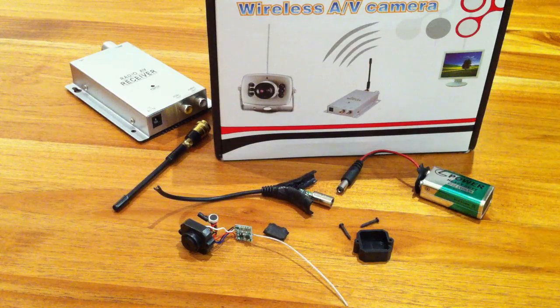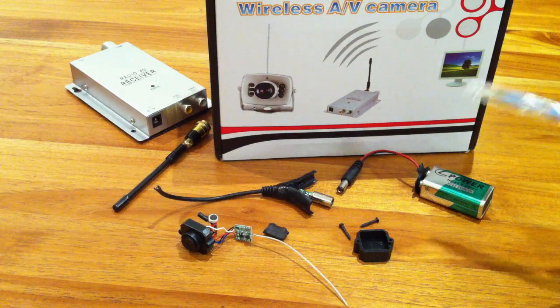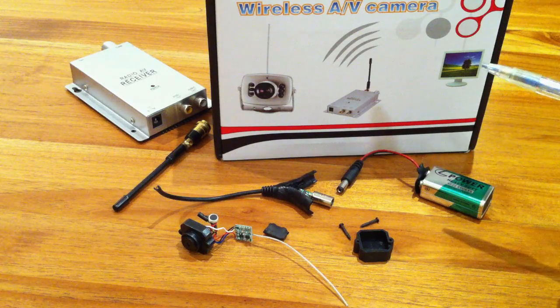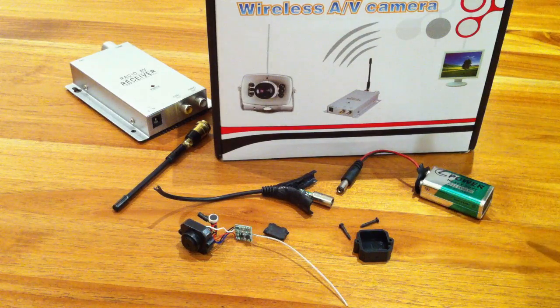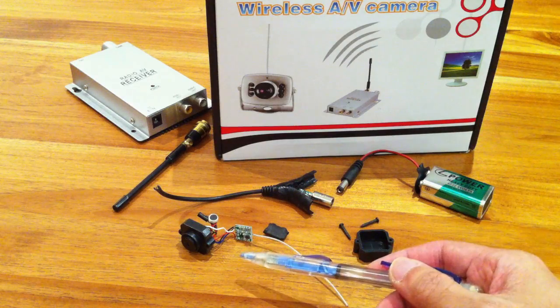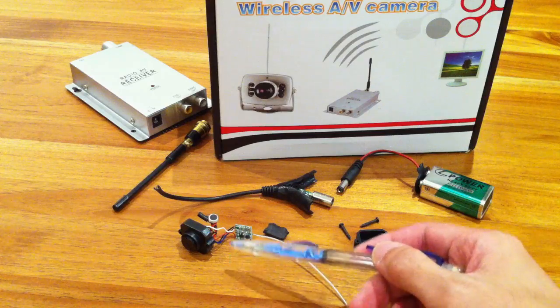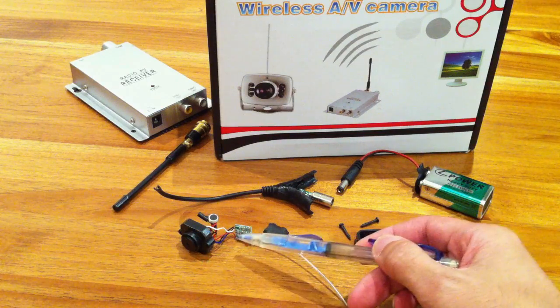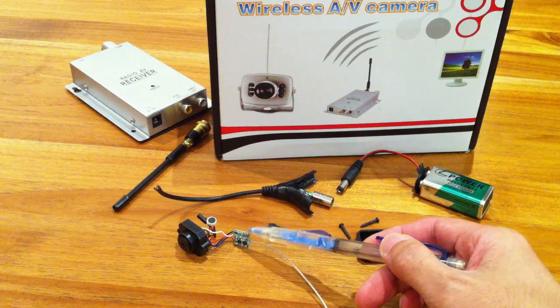I got this from a friend and basically he had a bad experience. The performance was really crappy and the range test was like 3 meters. So I decided to have a look at this unit. This is the all-in-one unit. It has the camera and the 1.2 GHz video transmitter module right here which is really small.